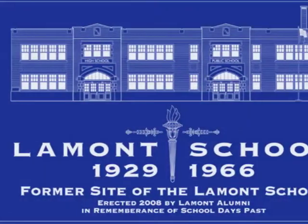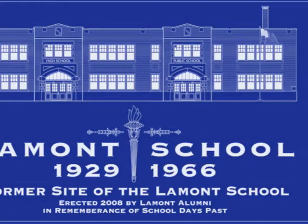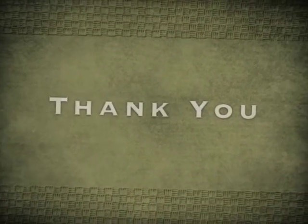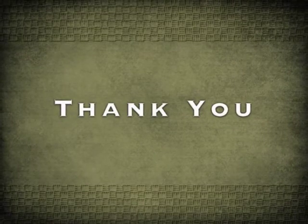Constructing the Lamont School Memorial from conception, promotion and funding has been a team effort. Special thanks to all who gave their time, talent and labor to construct it. Also thanks to all who purchased bricks and DVDs making it possible to have the funds to pay for the project.